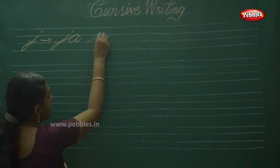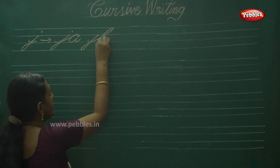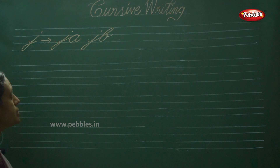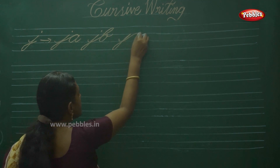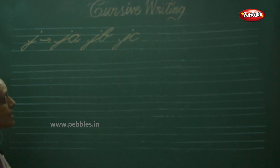Next one: write a stroke — alphabet J. Then JB — touch the top line. So JD. Next one is JC.